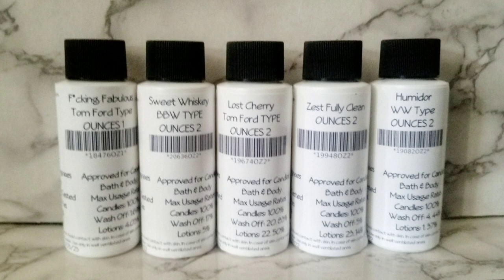Most likely I'll be using these for candles as well as bath and body products. Most of these are dupes for perfumes and colognes, so I'll probably be using them for both applications. If I can, I'll tell y'all how they work in both.